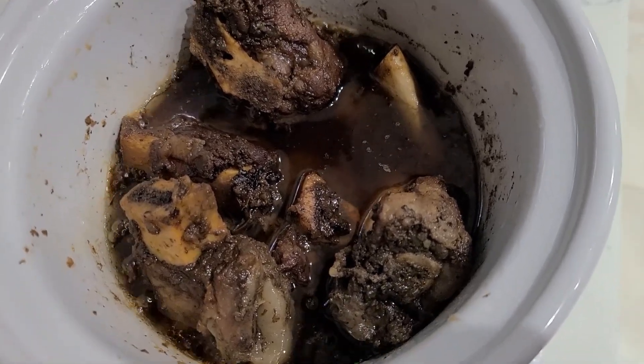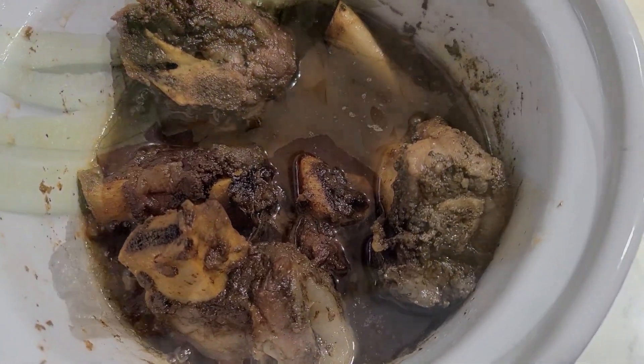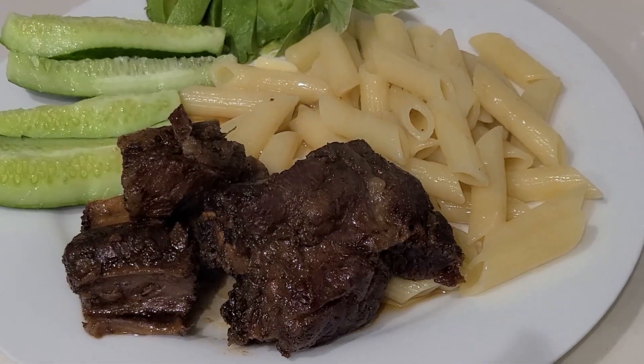I'm going to make some pasta, some salad, or maybe some vegetables and my dinner is ready.